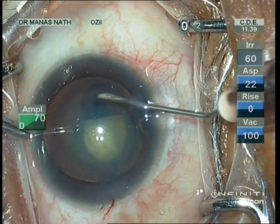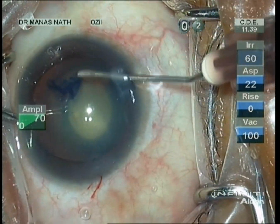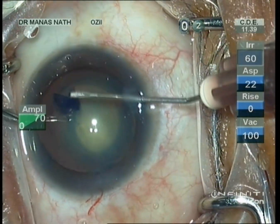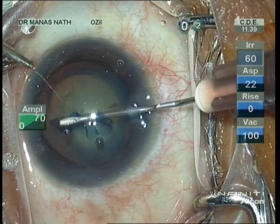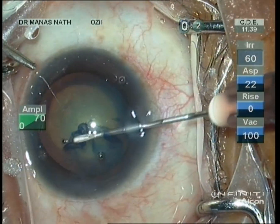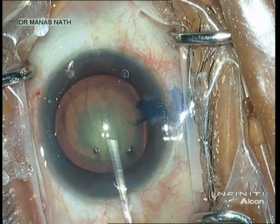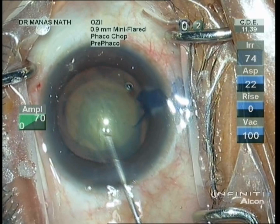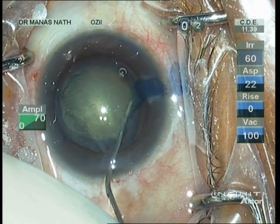The plan is to do a capsulorhexis of around 4.5 to 5 millimeter size. After completing the capsulorhexis, as we have to avoid hydrodissection, I am doing hydro-delineation here, after removing some of the viscoelastics from the anterior chamber.